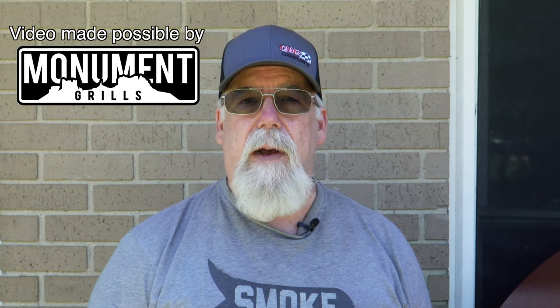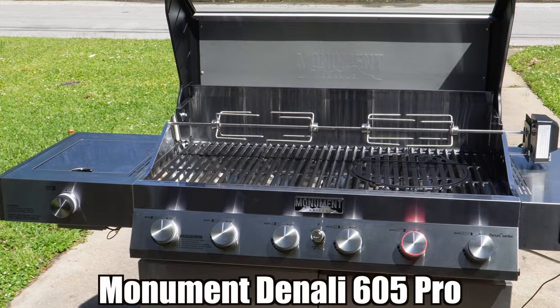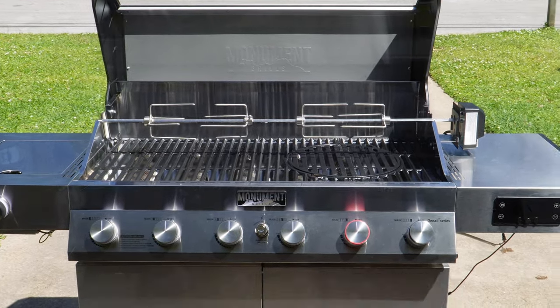The Monument Denali 605. I'm one of the first to review this 2024 premium flagship grill from Monument Grills.